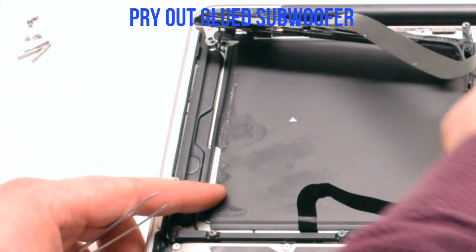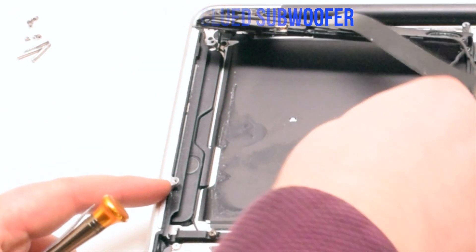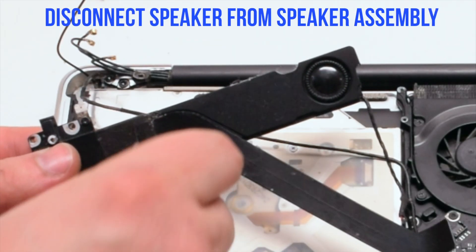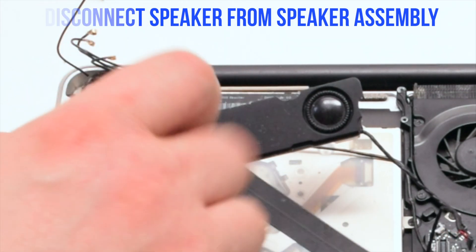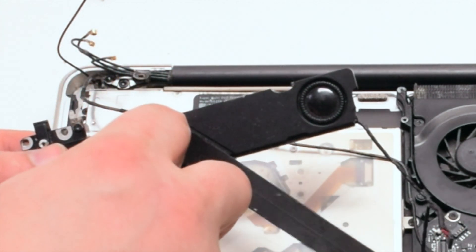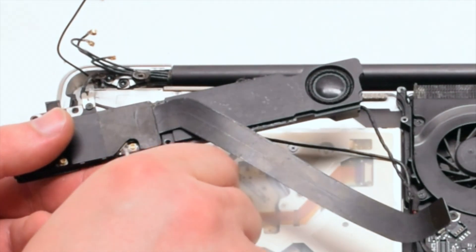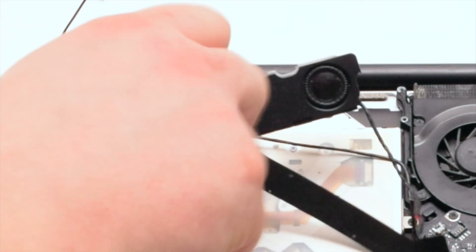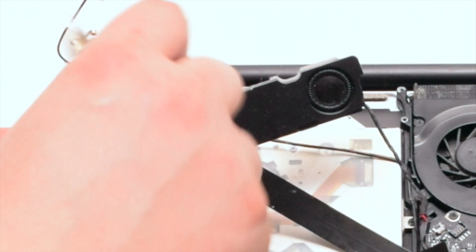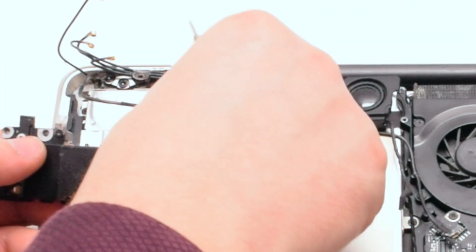Pry out the glued-in subwoofer; use tweezers to accomplish this. After removal, the speaker and the subwoofer should be free.